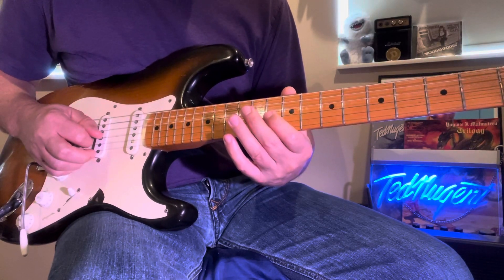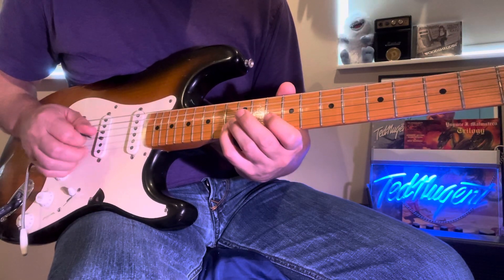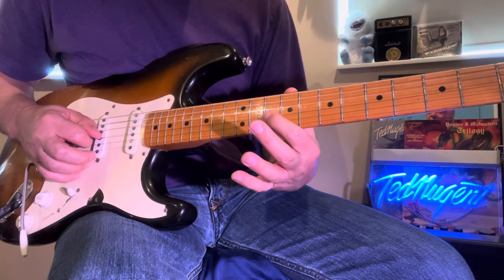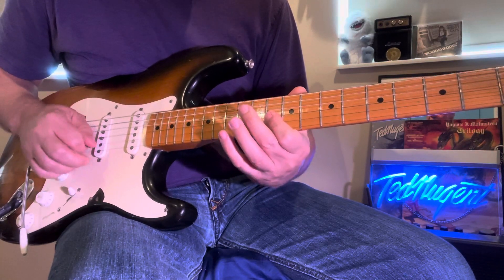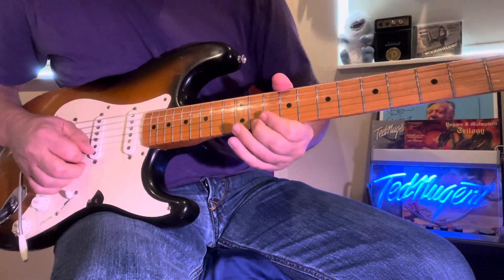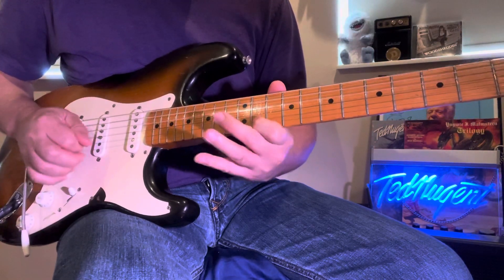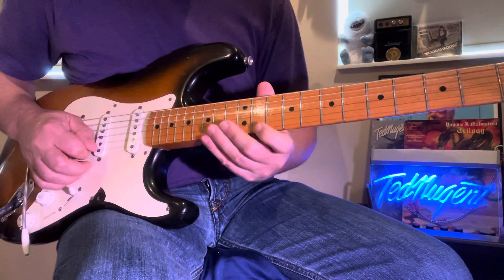And then starting on the 10 on that F note, it's an A and a C. That's the 10th fret and 10th fret on the G and B string. And then on the C, you pull this note up which is the E flat — so E flat and a G, pull up.